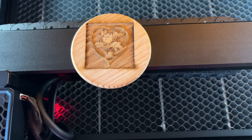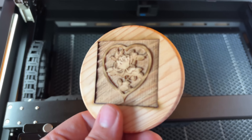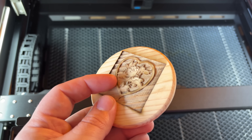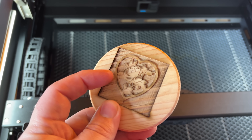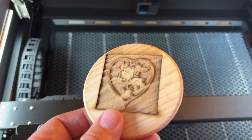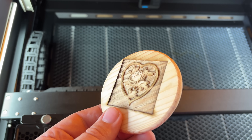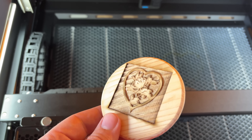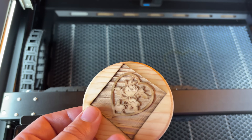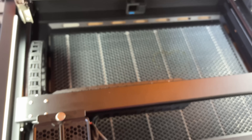I didn't even try to line this up, just because I'm going to throw the coaster away anyway. But you get the idea. It did a really good job — the texture is just from the wood grain. These coasters aren't the greatest thing in the world but I had a bunch of them so I thought I'd practice on that. That didn't take long at all, and again this is just using the default settings in their software.